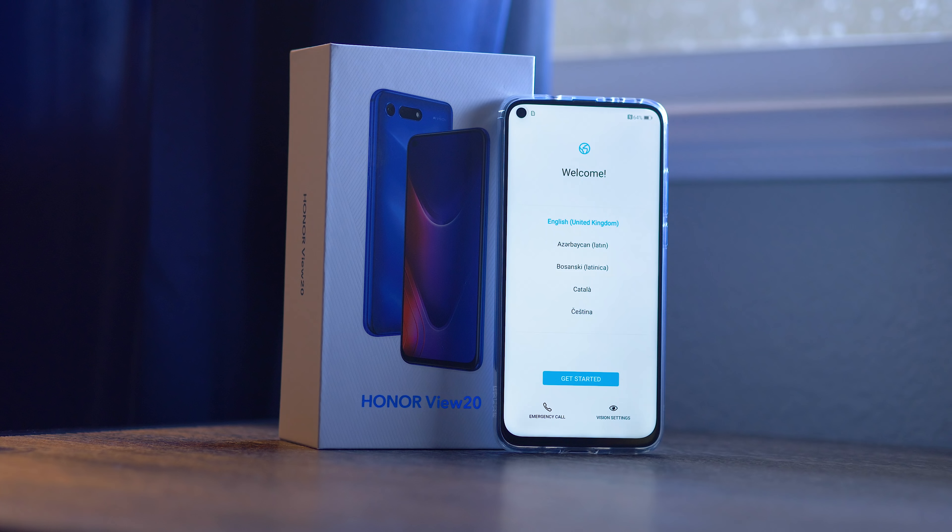And here's a first look, a bit of a hands-on with the Honor View 20. We were lucky to get a review unit at CES 2019 after Honor made a presentation for us, which will probably mimic a little bit of their big launch out in Paris in a couple of weeks.